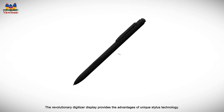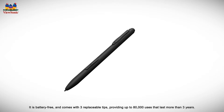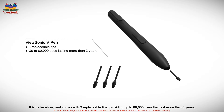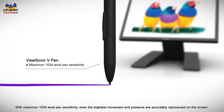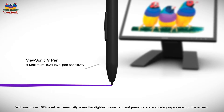The revolutionary digitizer display provides the advantages of unique stylus technology. It's battery-free and comes with three replaceable tips providing up to 80,000 uses that last more than three years. With maximum 1024 level pen sensitivity, even the slightest movement and pressure are accurately reproduced on the screen.